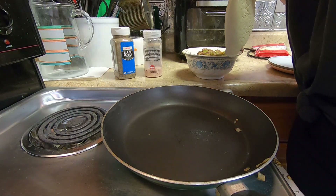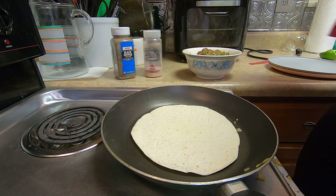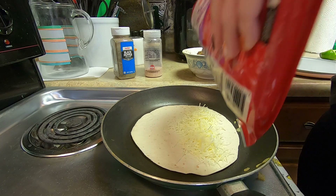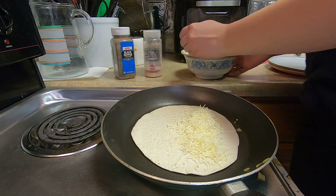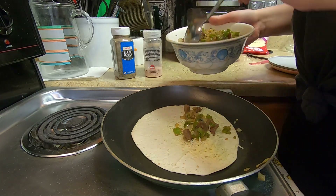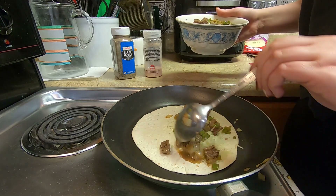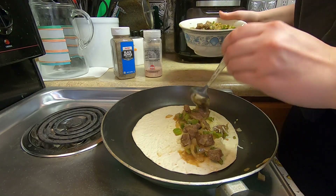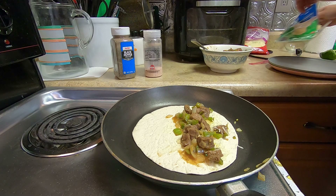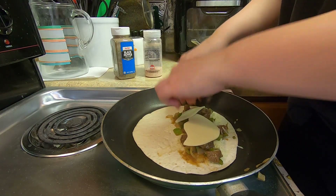Now that everything's out of the pan, take your tortilla and your queso cheese and put a layer of the queso right on there. Then take your spoon and spread it out. Next — optional, but the video did have a slice of provolone cheese on top. You could just do queso if you want, but I bought it so we're using it. Give it a rip — let it rip tater chip!